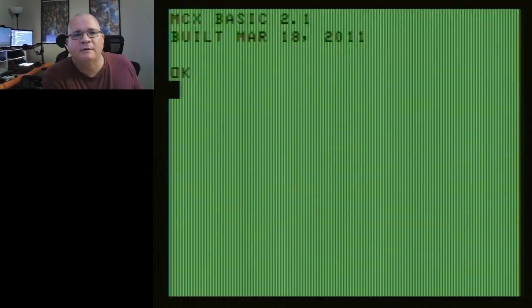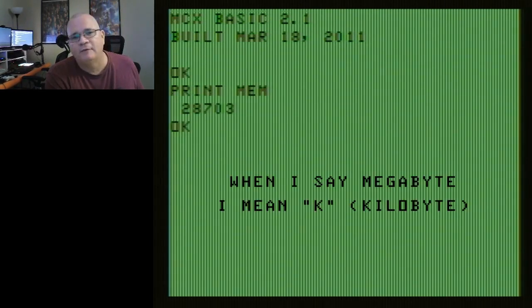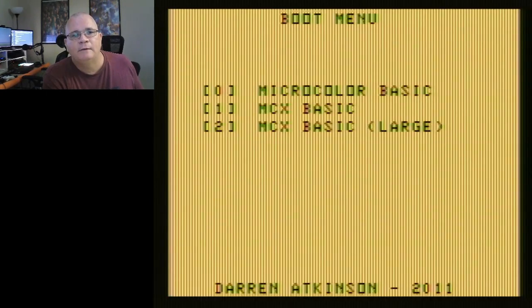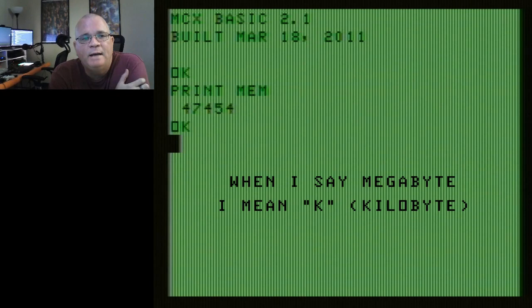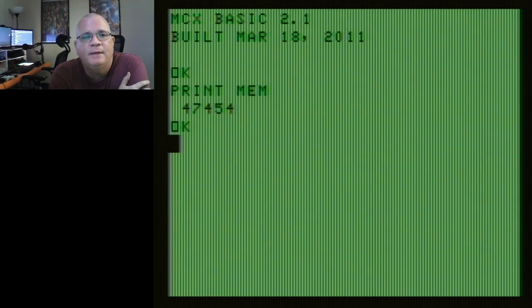Let's take a look at MCX Basic Normal — version 2.1; I'm not sure if that's the latest. This has got 28 kilobytes of memory, so this must be the one that adds Extended Basic commands, meaning some of that graphic space is now taken up in memory. Now let's try MCX Basic Large. Alright — 47 kilobytes of RAM! That's insane in BASIC. That's more RAM than any Color Computer has seen in BASIC in its life.